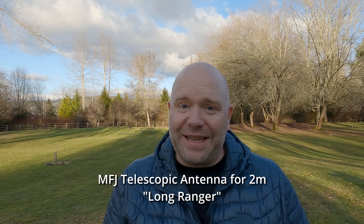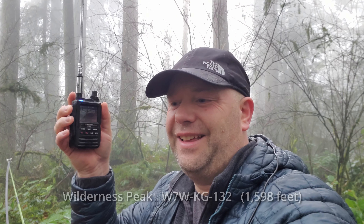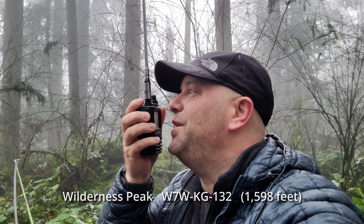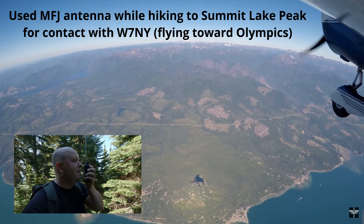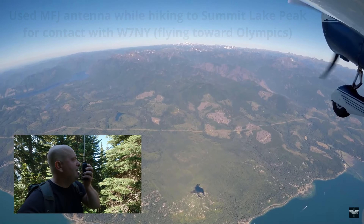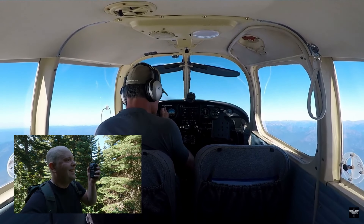Moving on to the antennas I do recommend. The first is an extension whip — the MFJ Long Ranger is the one used very often for activating, and I have a couple of those and always have one in my pack. There is also a Diamond brand, a Smiley brand, and some other brands that are great options. With an extension whip you can be successful on many summits.